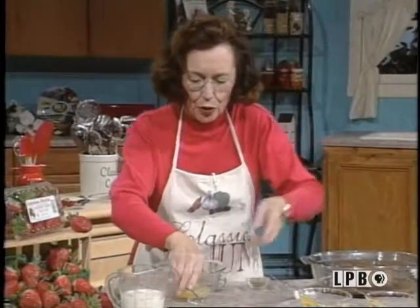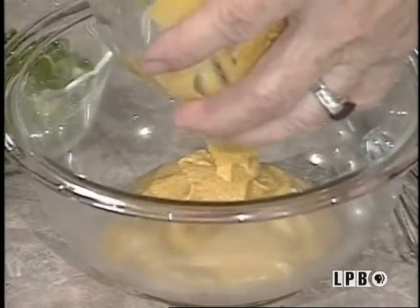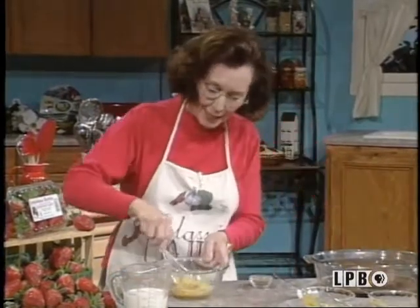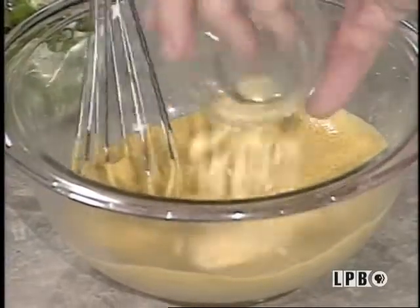And you can use just — this is Dijon, but you can use the Creole mustard if you want to. Either one, as long as they're liquid mustards and have that tangy, zesty flavor that you need. And you mix this up real good. Then you add some more dry mustard to it.